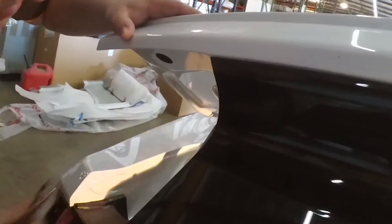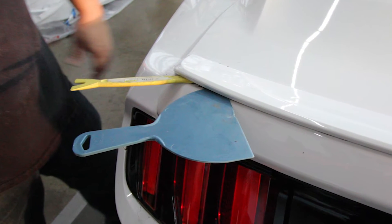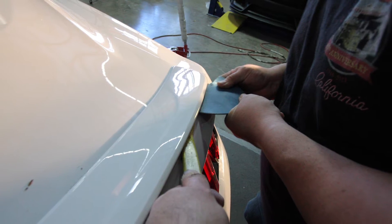In addition to the bolts, there's double-sided tape that adheres the OEM spoiler to the trunk lid. Using some type of plastic or non-scratching wedge, you'll need to pry the spoiler away from the trunk lid.